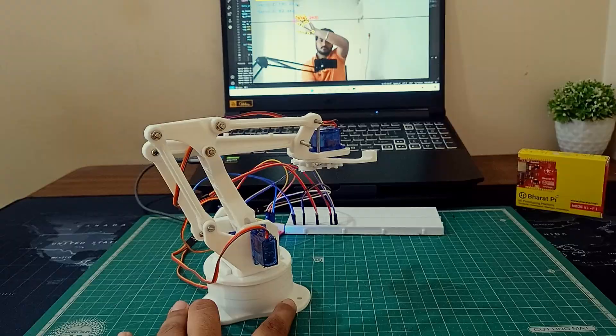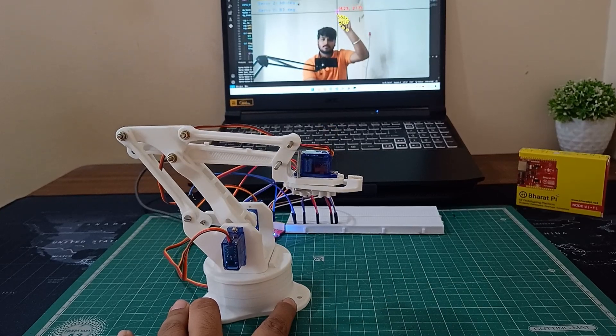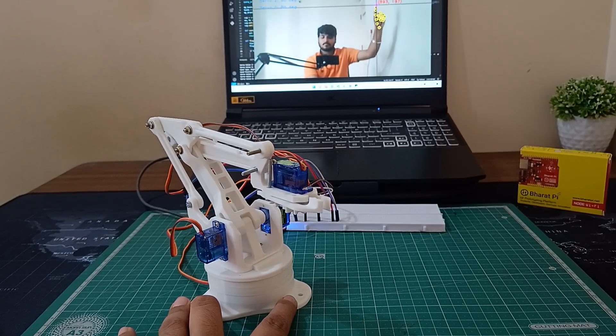The best part is, we will be using Bharat Pai Node Wi-Fi board and some 3D printed parts to make it all happen. When I move my hand up, the robotic arm moves up. When I move my hand down, the robotic arm follows. It can also move left or right based on my hand gestures.